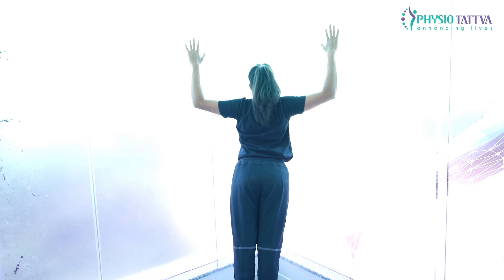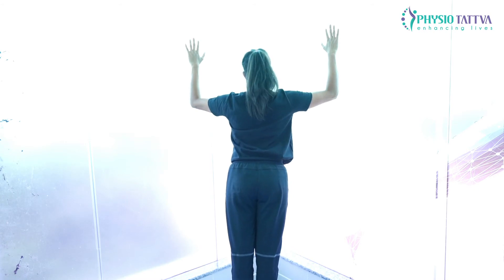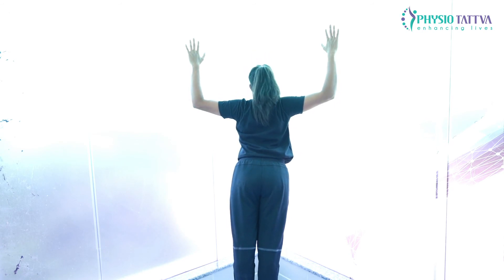Come back to the normal position. Perform this exercise for 5 to 15 times.